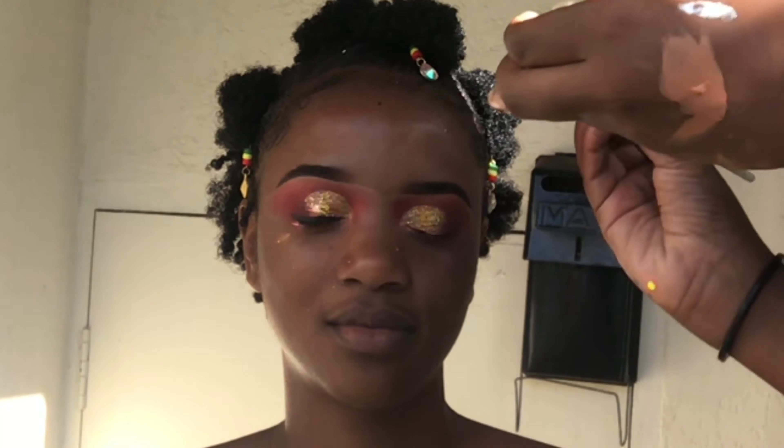I'm just applying some foundation to her skin. I had to mix different foundations to get her perfect shade — it looks orange right now, but as it oxidizes and as I blend it in, it will become her shade.